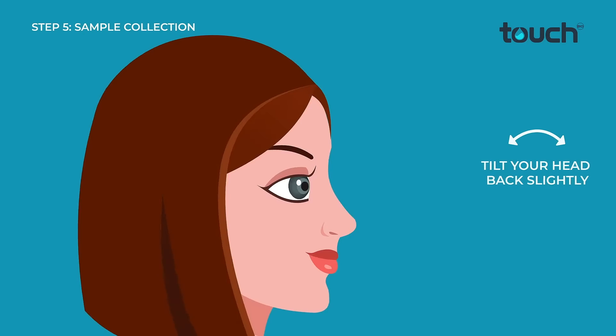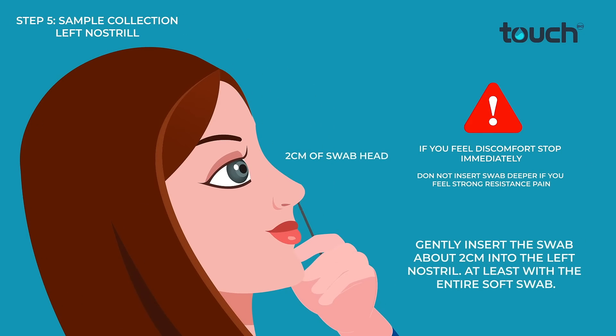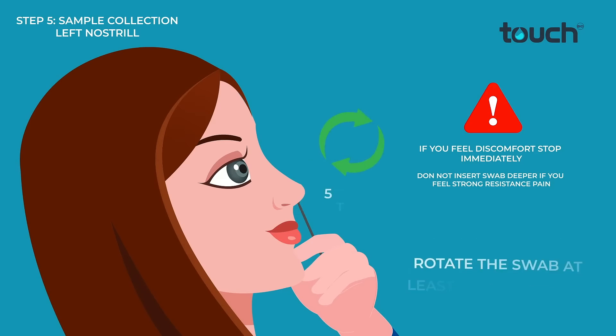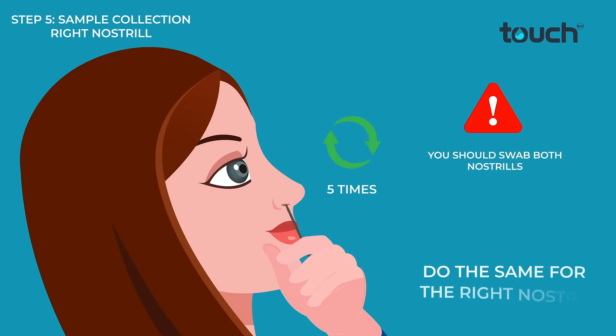Tilt your head back slightly. Gently insert the swab about 2cm into the left nostril, at least with the entire soft swab. Rotate the swab at least 5 times against the nasal wall. Do the same for the right nostril.